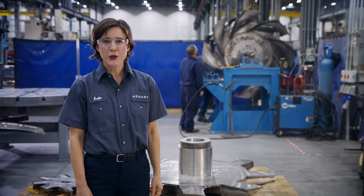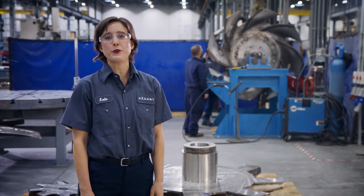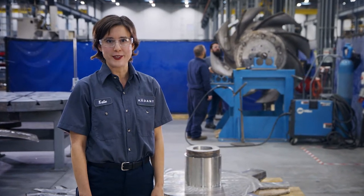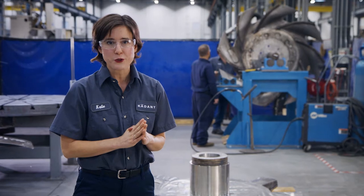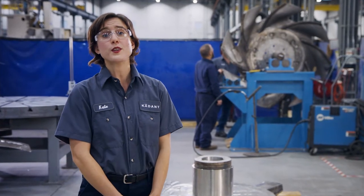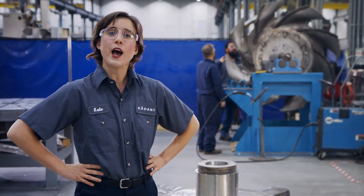Hey, I'm Kate and we're here today at our headquarters in Lebanon, Ohio to talk about rebuilding your rotors for optimum performance. Our rotors are rebuilt to the original specs from the original plans with materials and workmanship you can trust. Let's take a quick look at how this all happens.